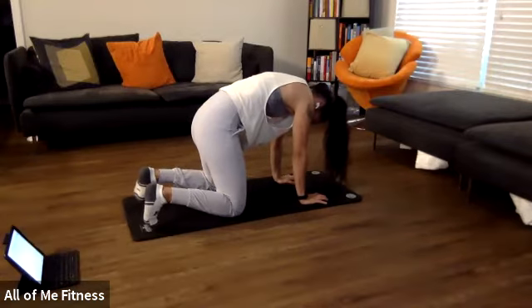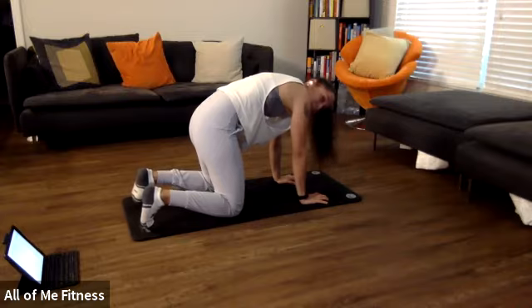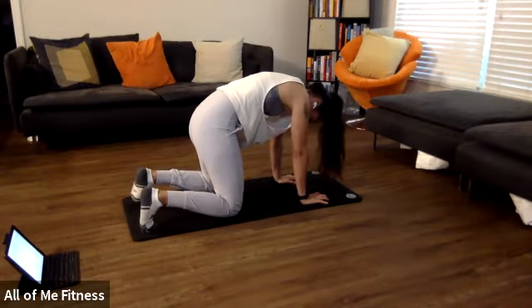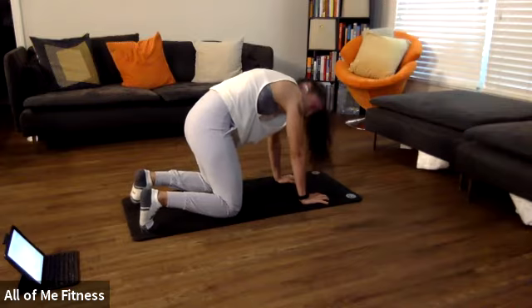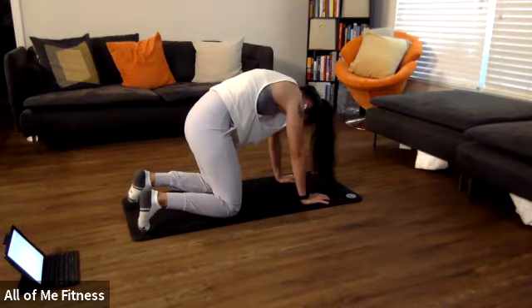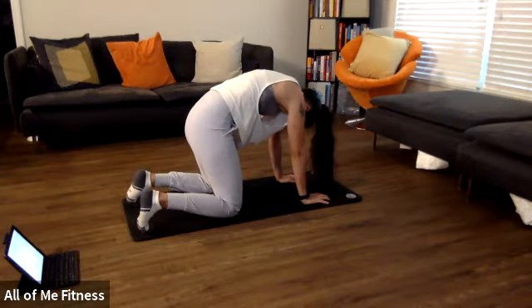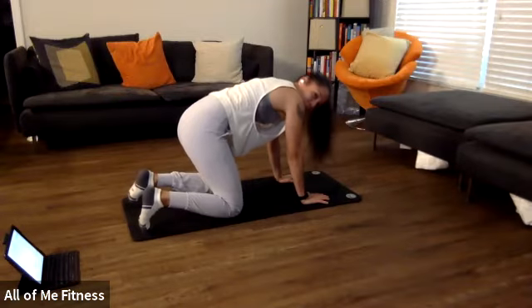Now draw your hands and knees away from each other like you're trying to separate the floor into two pieces. As you start to push your hands and knees away from each other, you're going to go into more of an arch back. Hold it for 10, creating that tension, nine, pushing your hands and knees away from each other, eight, seven, six, five, four, three, two, one. Good, relax.